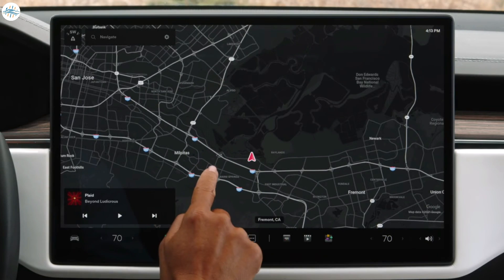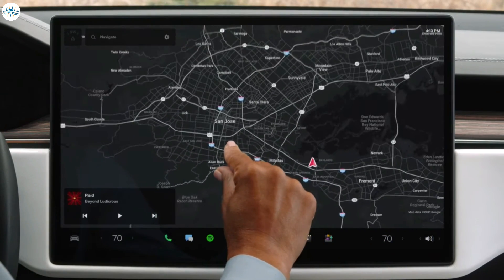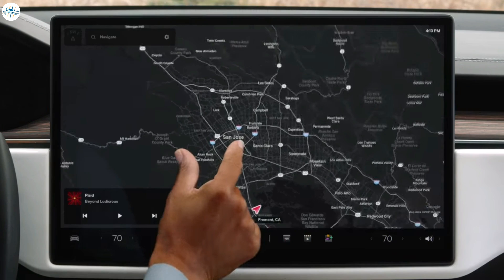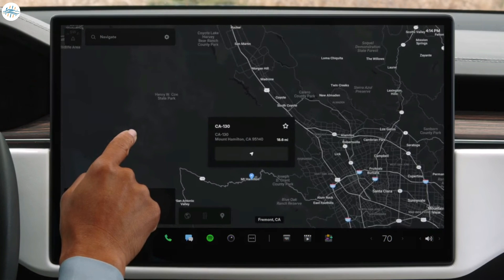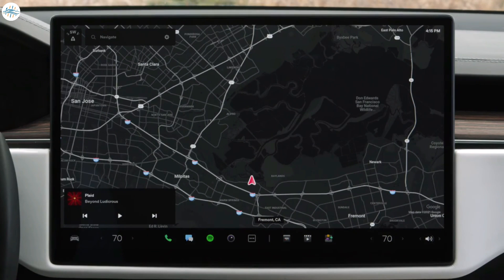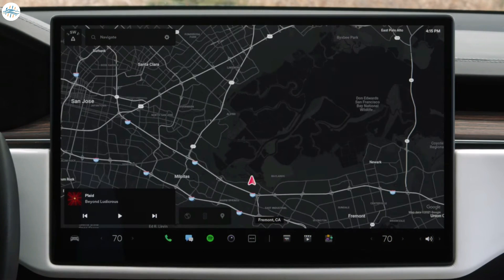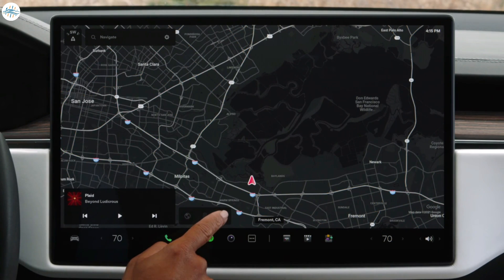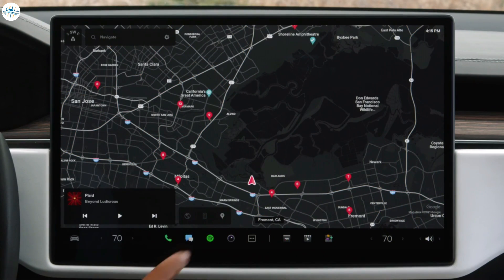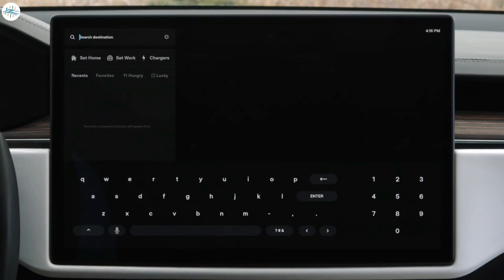Explore the map by dragging, pinching, and rotating just as you would on a smartphone. Tap to select a point of interest or press and hold to drop a pin. Tap anywhere on the map to reveal controls for toggling satellite view, live traffic, and points of interest including charging locations. For a detailed list of chargers, tap Navigate and then Chargers.